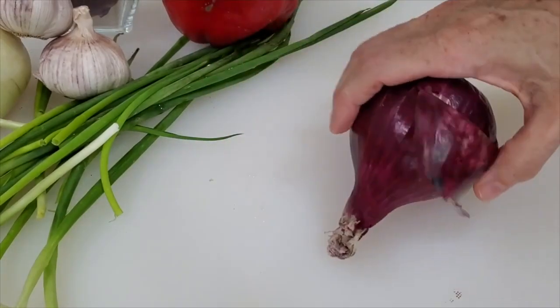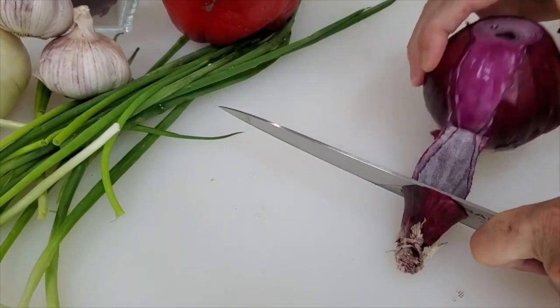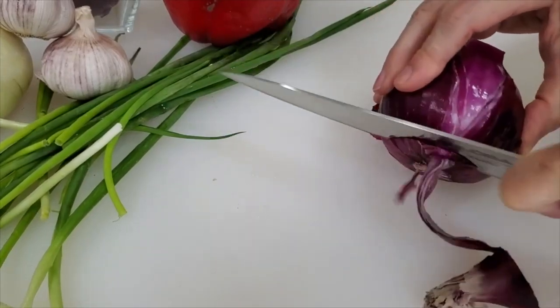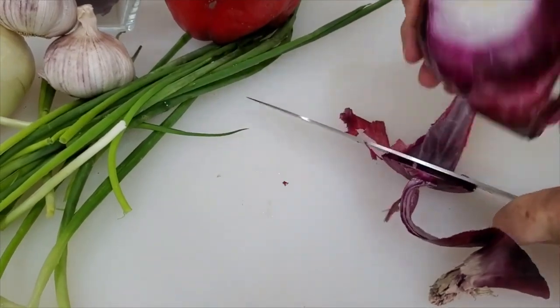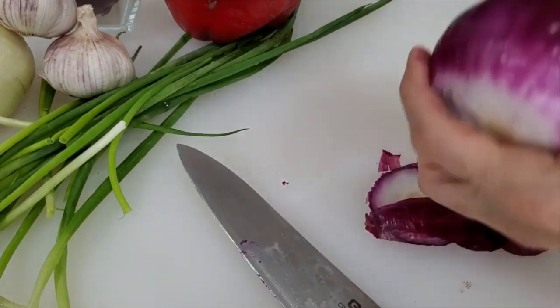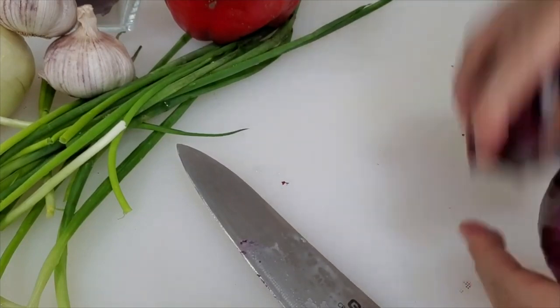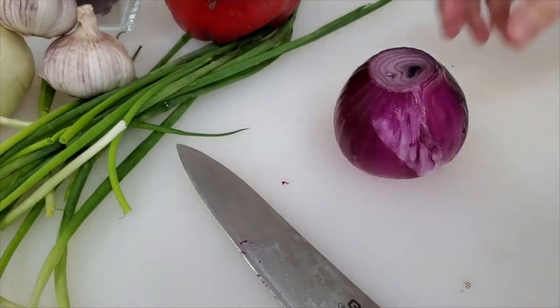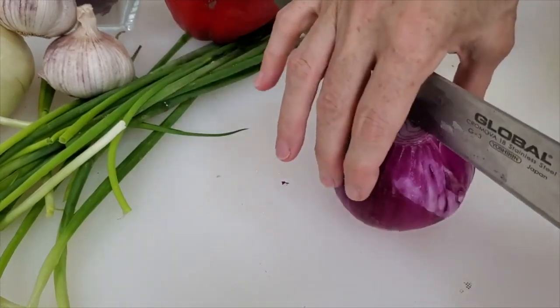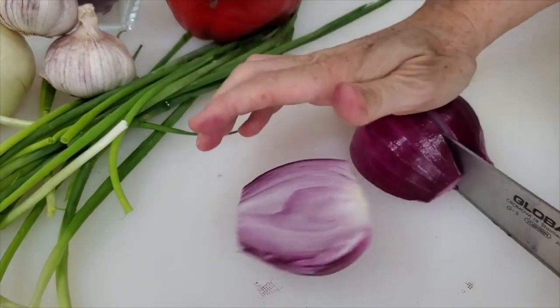We will peel the onions, chopping the top and the bottom, and then peeling off all of that skin. Then we're going to chop it in big chunks and slice them. This is part of the first class — eventually we'll start dicing. You can just cut the onion in eights. This is a simple way.